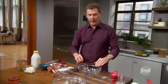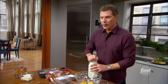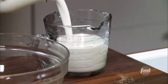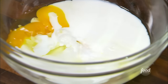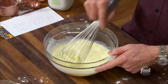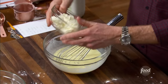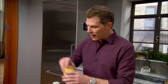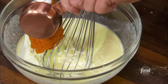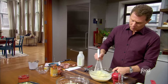Now for the wet ingredients, we're going to take a couple of eggs, 1½ cups of buttermilk, ¾ cups of ricotta, and ½ a cup of pumpkin puree. The thing I like about the ricotta and the pumpkin is it's actually going to lighten up the pancakes. So we're going to put ½ a cup of pumpkin puree in here.